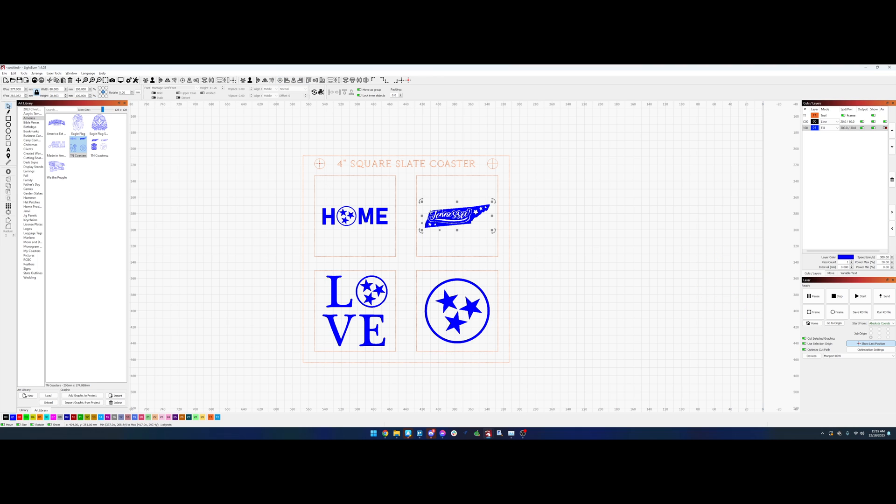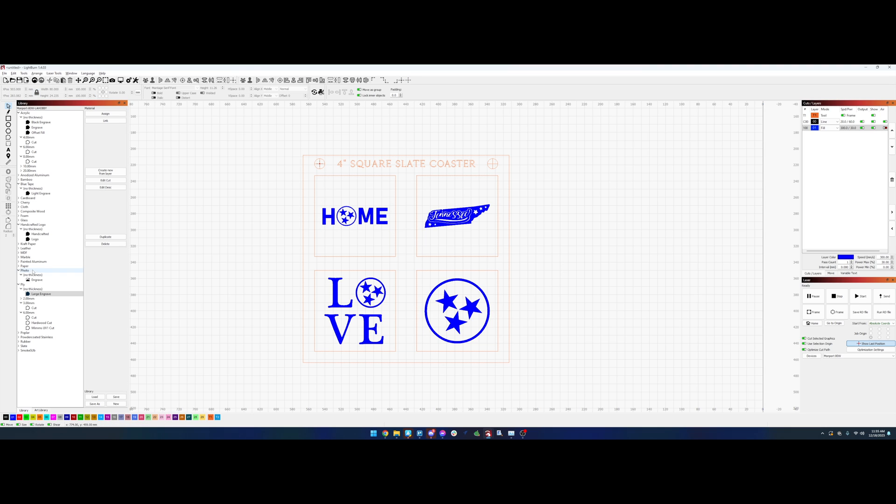I typically size these at about 85 to 89 millimeters for each one, sometimes a little bigger or smaller depending on the specific graphic. Here I'm shrinking the love graphic just a little bit so it'll fit better. I'm going to jump over into my cut library and choose my slate setting, which is 300 millimeters per second at 20 percent power. Now we are ready to engrave.